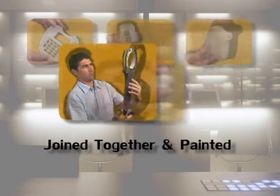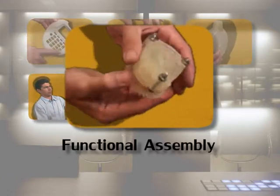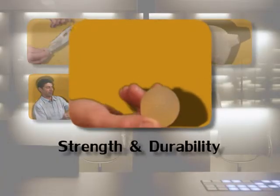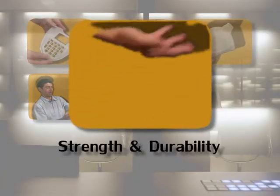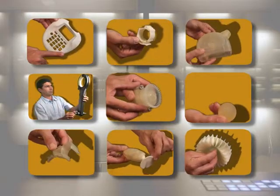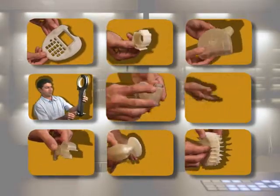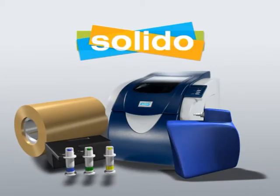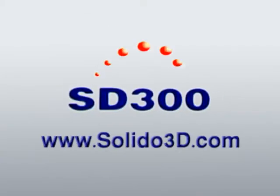Larger models can be created as well, assembling one model or multiple models to each other, and all of this while showing no distortion over time. Now Solido invites you to add another dimension to your printing and change the way you design forever — with the SD300.